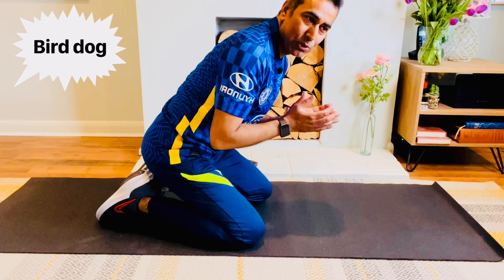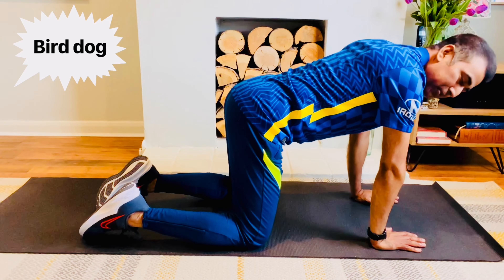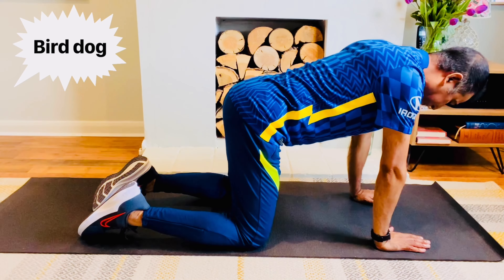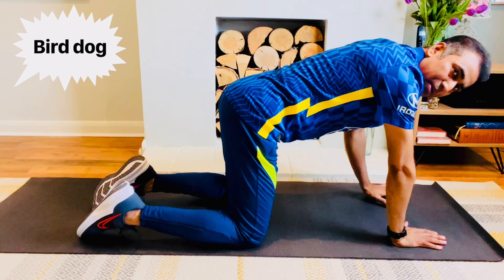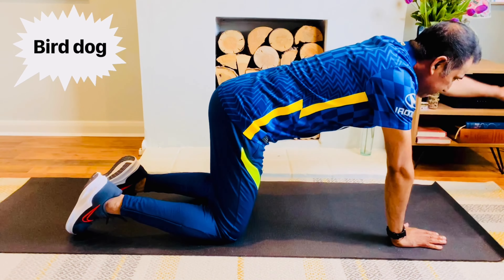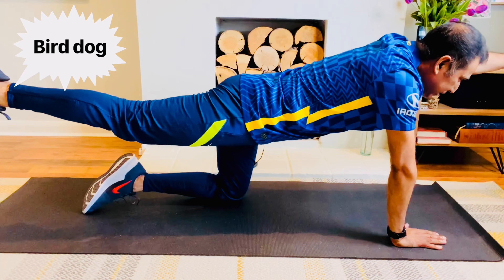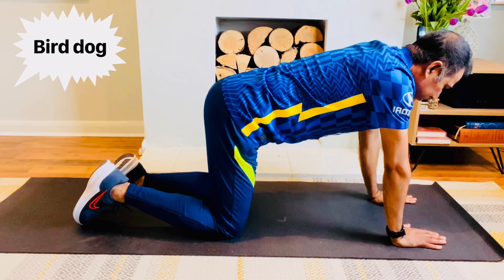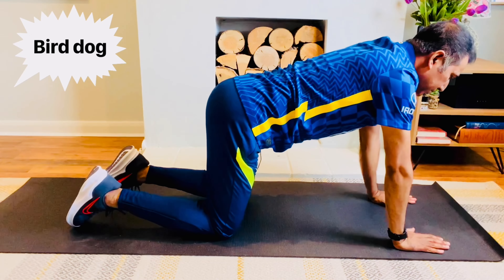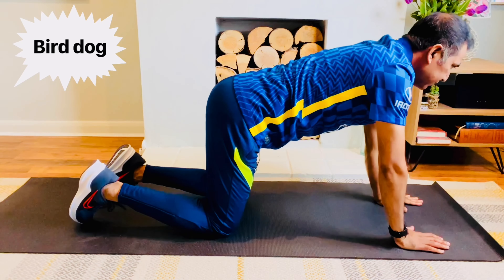In our final exercise, we take our hands to the right position — on all fours, with hands under shoulders, elbows, wrists, and hips aligned. In this position, we lift one hand and the opposite leg. We need to keep our spine neutral throughout this movement.